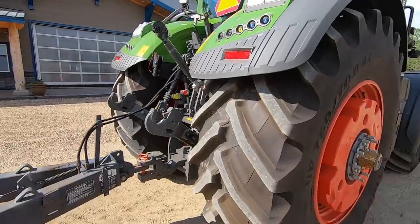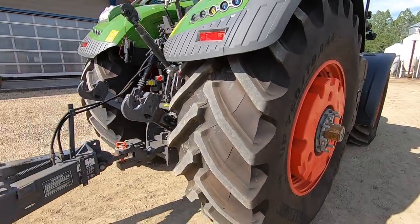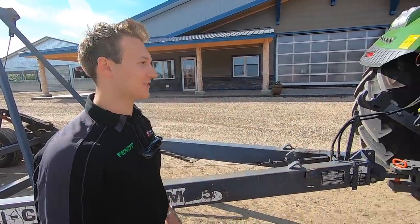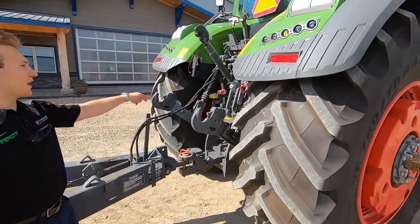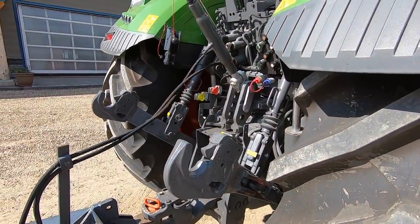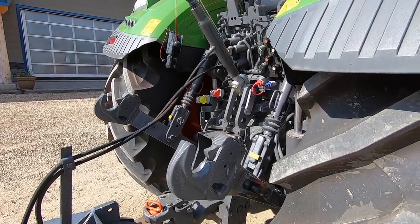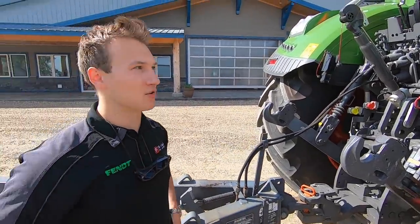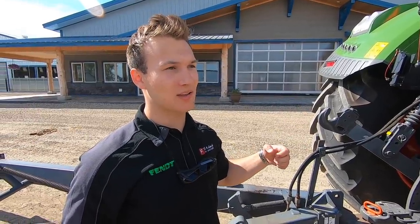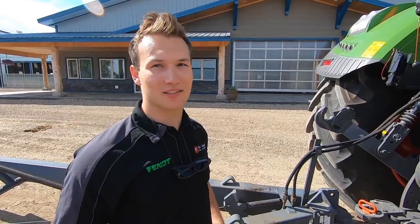We've got wheel weights on the side. This particular model does have duals available, but we don't have the duals on it — you don't really need it for what we're doing. We've got hydraulics on the back, PTO, and air hookups. This machine runs with air brakes, so in the cab it has an automatic air parking brake, similar to semis.